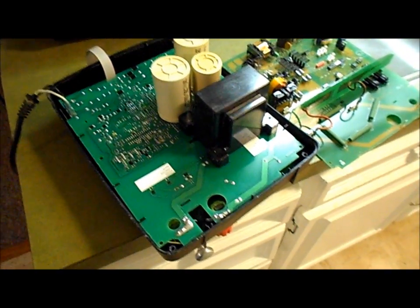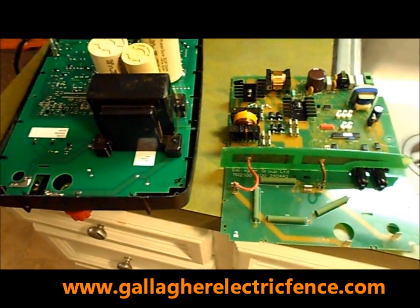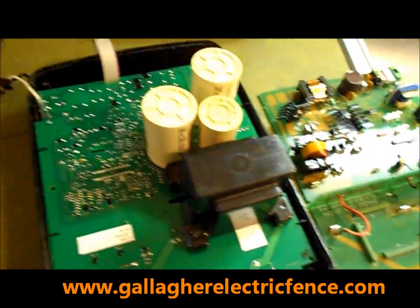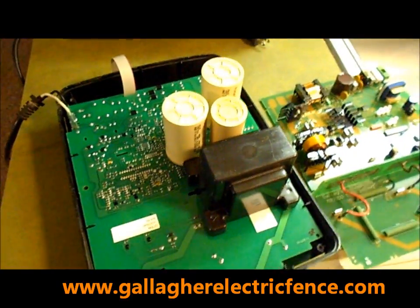Now we're going to put it back together. We use our office kitchen to fix the energizers — it works out really well. We can do it right here on the counter by the kitchen sink.